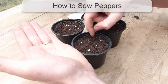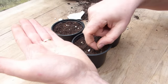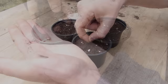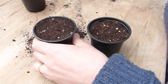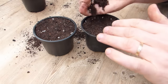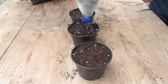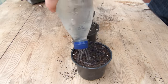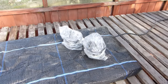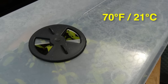Sow into pots or plug trays of seed starting mix. Space seeds at least an inch or 2cm apart across the surface, then cover with a little more mix. You might want to wear gloves if handling seeds from especially hot varieties, and please take care not to rub your eyes after touching them. Once you're done, water the seeds in using a fine spray. Seedlings appear quickly when pots or trays are placed onto a heat mat or into a heated propagator set to around 70°F or 21°C.